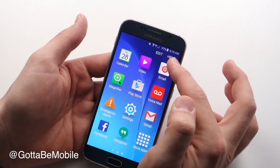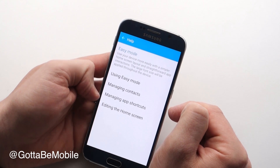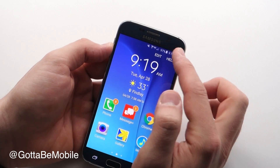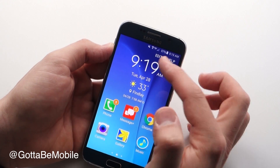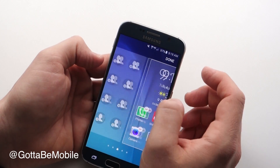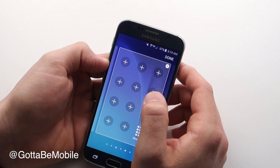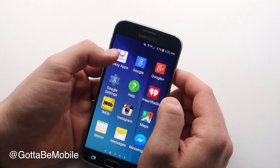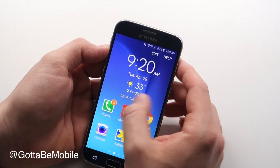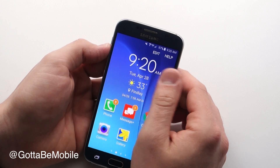Up here at the top you have a help button which will walk you through using easy mode, how to manage your contacts, your shortcuts, and how to edit your home screen. So no matter what home screen you're on, you always have access to that help. You can tap on edit and this is where you can add new home screens — say you want more contacts over there or more apps over here. You can do that just by tapping edit up there at the top, then tap plus on any of these to add more app shortcuts so that the apps you use are always handy.